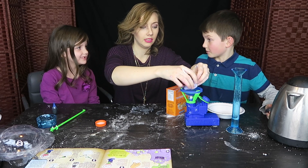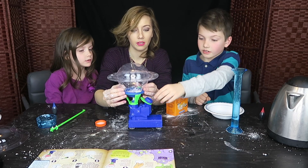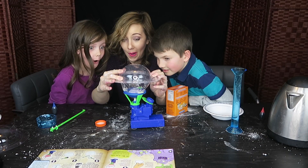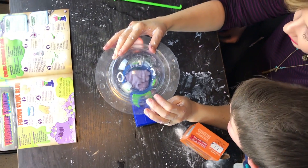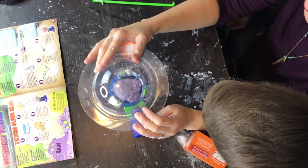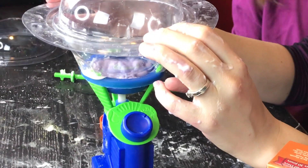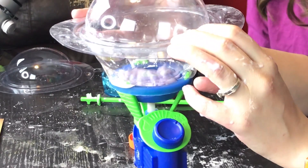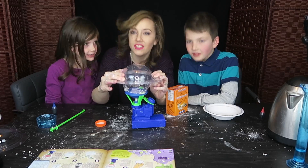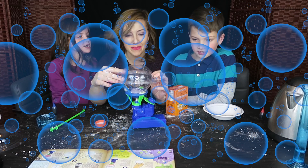We're going to place the dumpling in the slimometer. That was some good excitement! And we're going to watch what happens — turn it on. Whoa! Turn it into bubbles! We did it! It's fizzing! Fizzing bubbles!